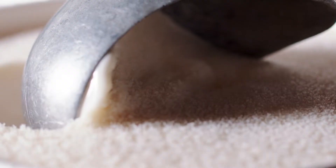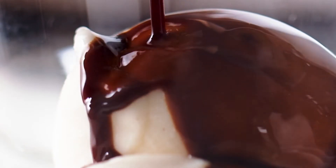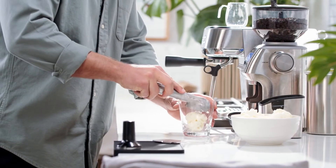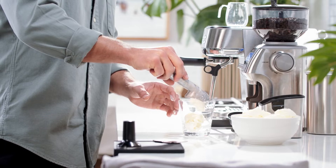Let's make an affogato. Affogato means 'drowned' in Italian because you drown ice cream in espresso. I'm going to start by adding some vanilla ice cream into a glass. The recipe says one to two scoops but I can't resist, so I'm adding two.